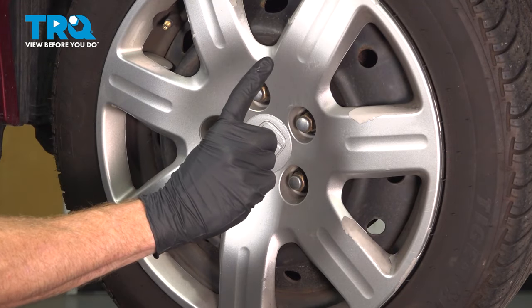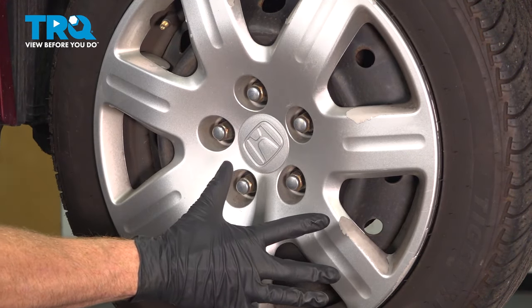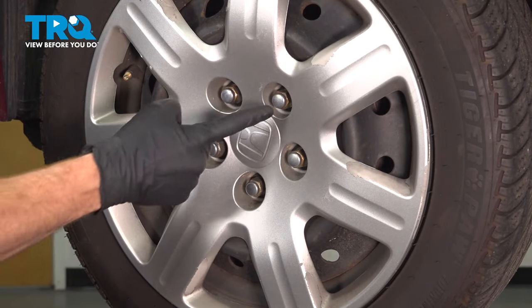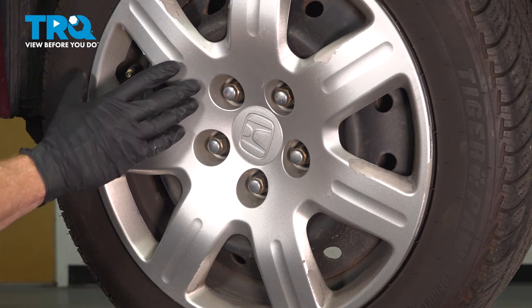Let's get started on our job. The first thing you're going to want to do is safely raise and support the front of the vehicle with the suspension hanging. Once you've done that, continue on to removing all five of your 19-millimeter lug nuts, the hubcap, assuming you have one, and then the wheel.